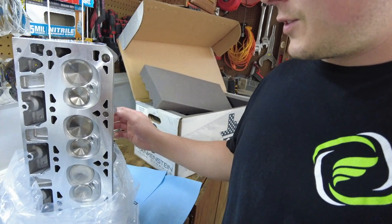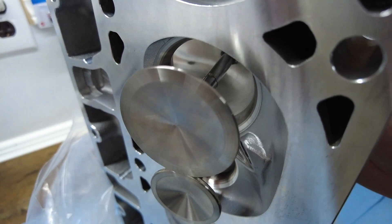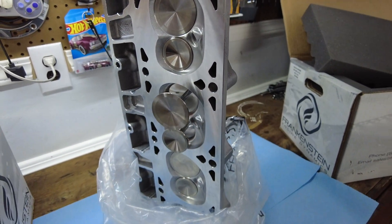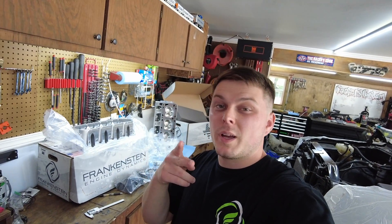Check these valves out — these things look huge. A lot of room for airflow right here. More airflow means more fuel, which means more power.